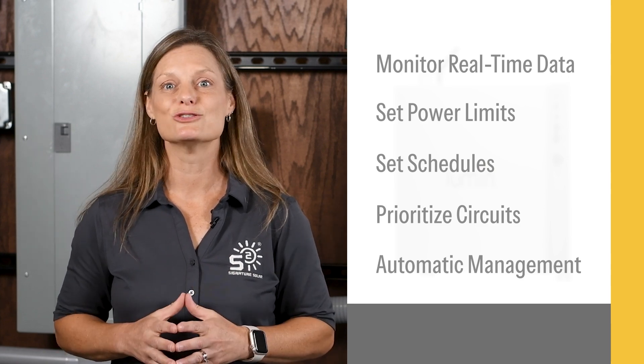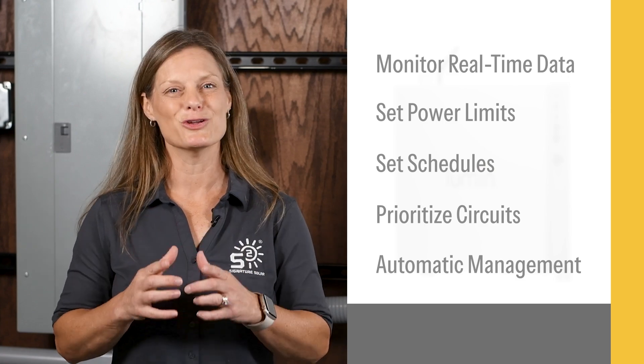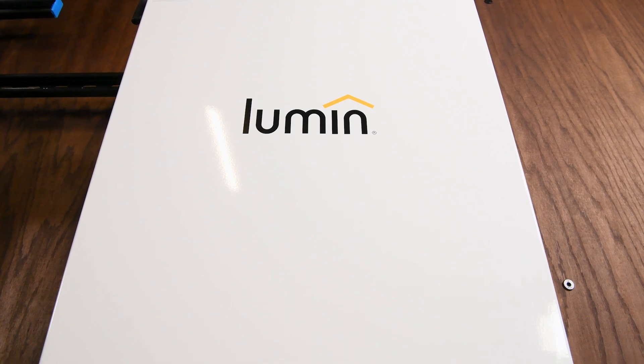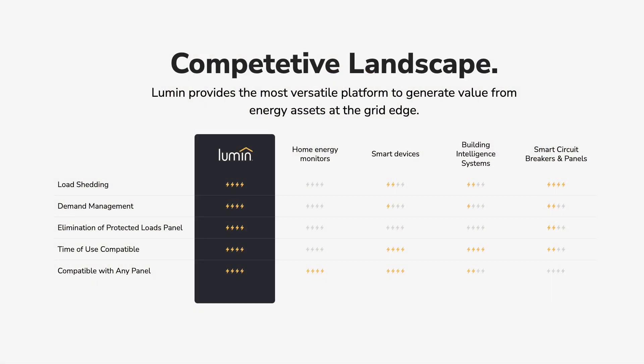This enhanced control ensures efficient and reliable energy management for your home. This panel is perfect for homeowners looking to optimize their energy usage, especially those with solar and energy storage systems — meaning battery backup. It's ideal for anyone wanting to manage their home's energy more efficiently, reduce electricity bills, and ensure their backup systems last longer during outages.